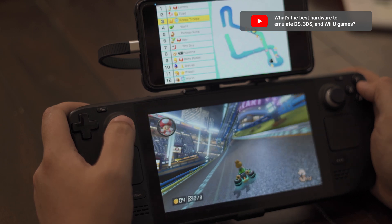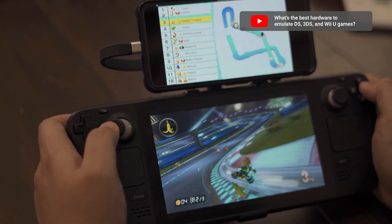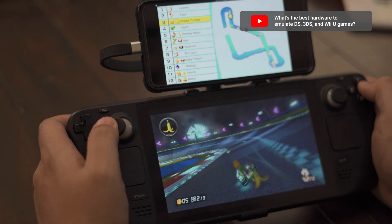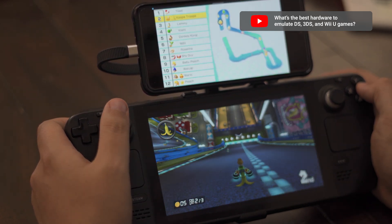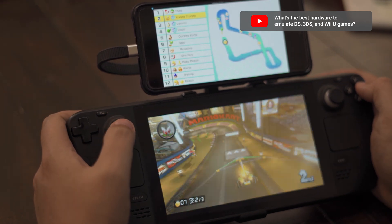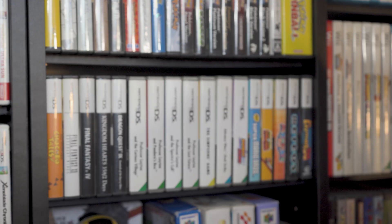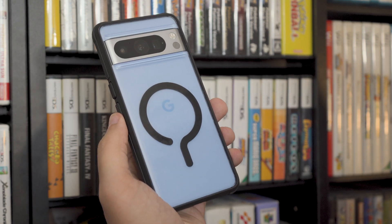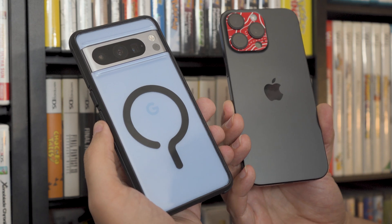If you're not as concerned about wireless connections, and have a modern iPad or Android device, you can also use a UVC app to simply use that device as an external display. It works extremely well in my experience. With all that in mind, this video is going to focus solely on DS emulation, running on either an Android or iOS device, and connecting to an external display.